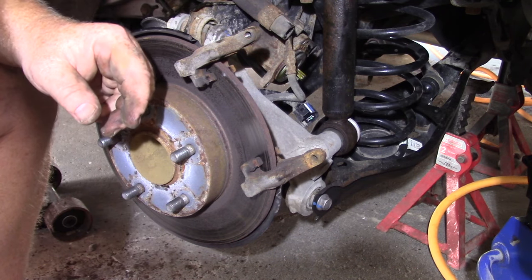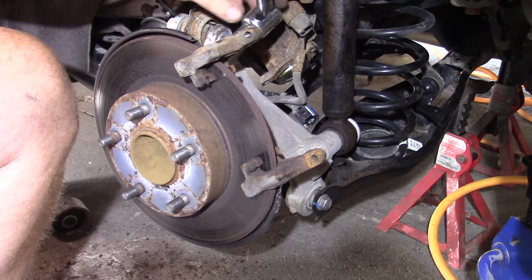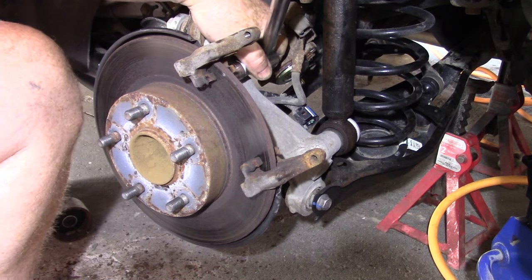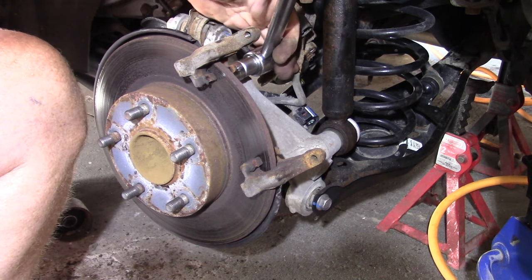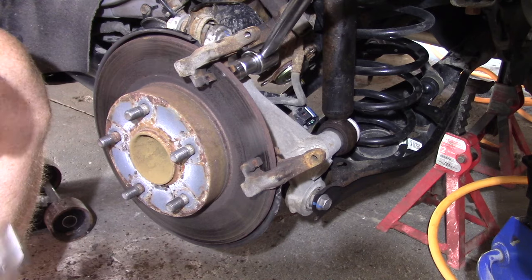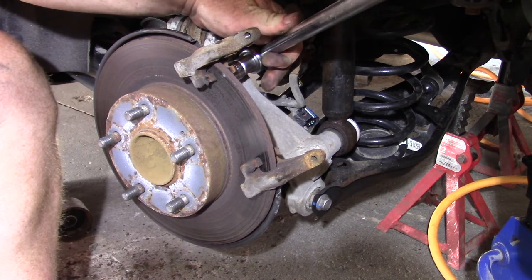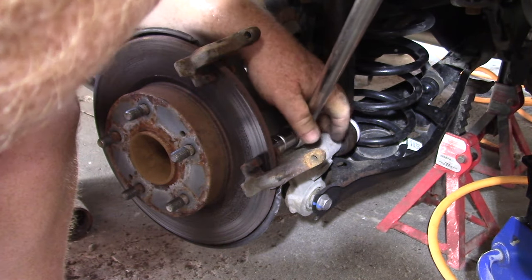The bracket is held in with a 17mm bolt, and it's in there pretty tight — 55 Newton meters, or sorry, 55 foot-pounds, so it's actually pretty tight. Loosen that off. One at the top, one at the bottom.